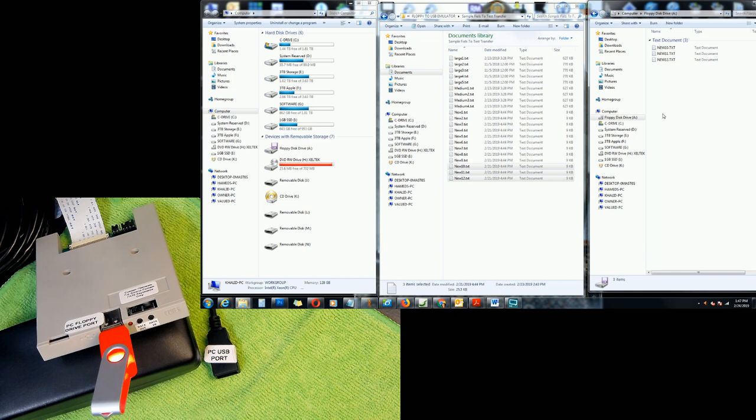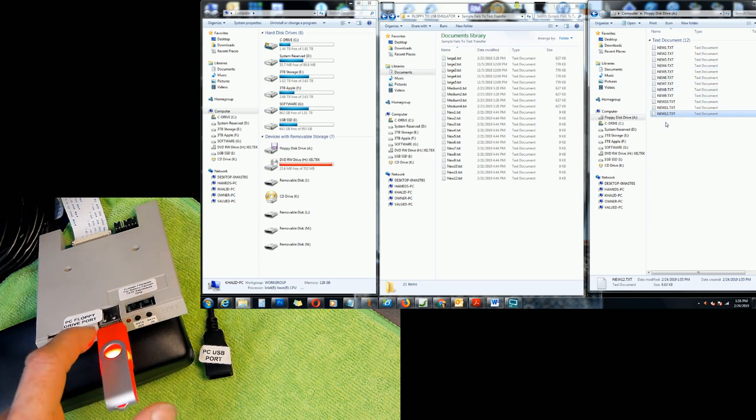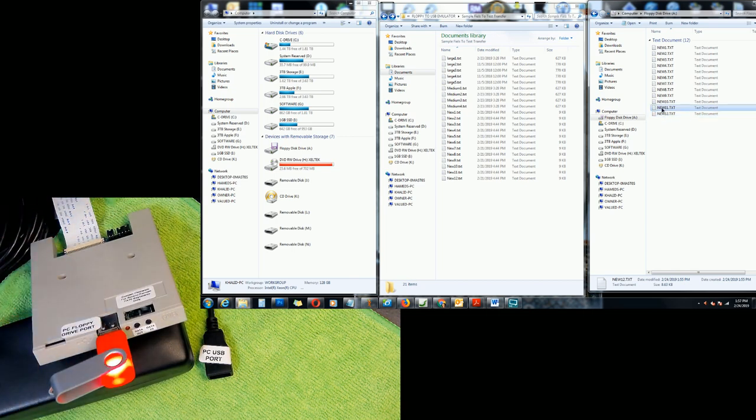Now, what if you want to bring a change to one of these files and save it back to the flash drive? For example, if you're working on your embroidery machine and you modify a file, how do you save it back? Let's demonstrate using File 11. I'll press Data In to load all files, then double-click on File 11.